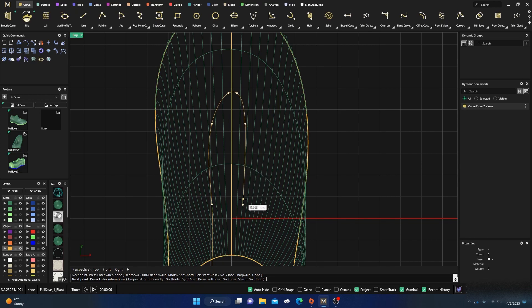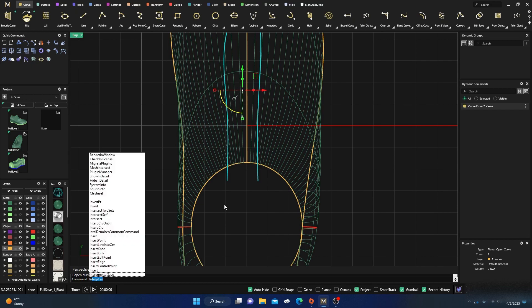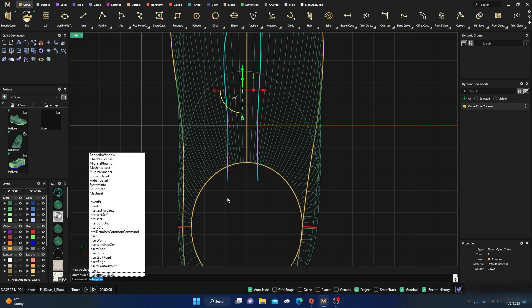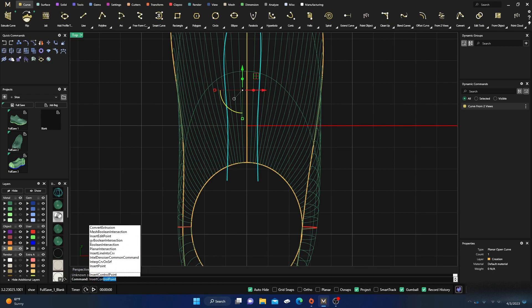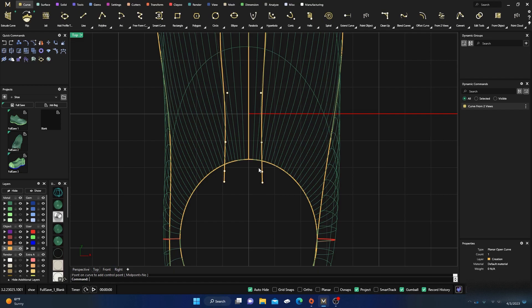I've got this shape but I need to insert a point to my line. I'll use Insert Control Point, and it added one right where I wanted it. I'll hit Enter. Now if I turn on control points I get something like this. I wanted these two control points because I want to make a little bump out right here. Let's grab both those and do a bump out.